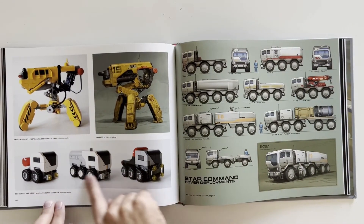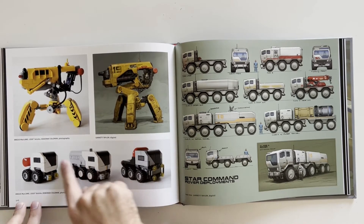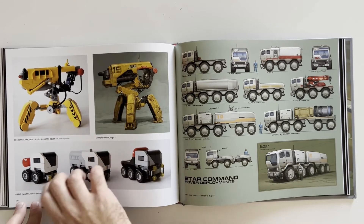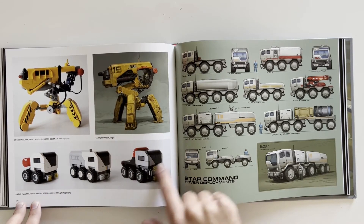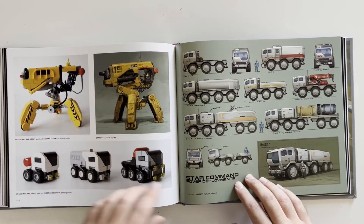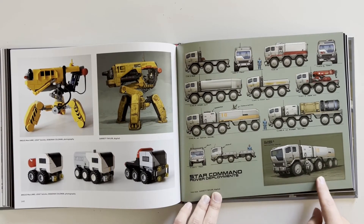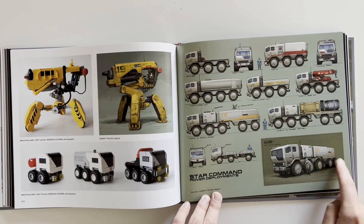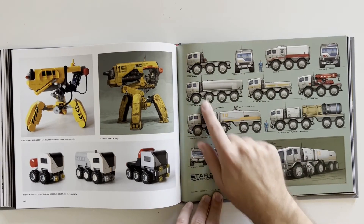These almost look like — there we go — Lego bricks! So they're just toys right here, toy concepts of the cars that they were making. This is Lego right here too — that's awesome. Star Command Rover deployments — this one's even more wheels: one, two, three, four, five, six, seven, eight, nine, ten wheeler — big boy!